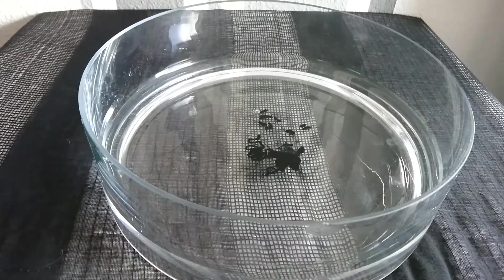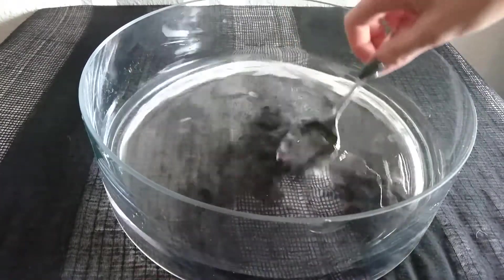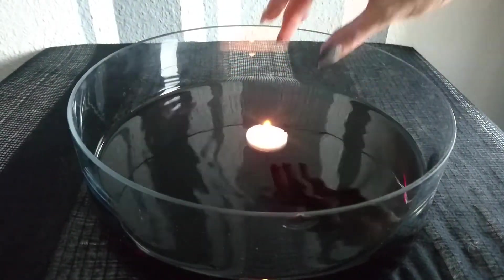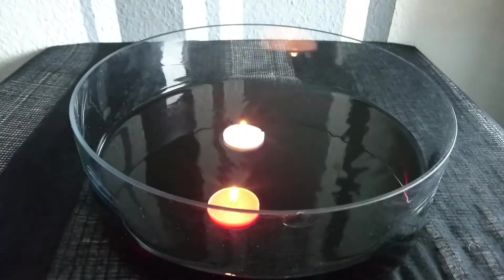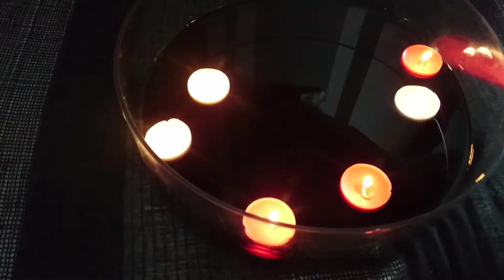Für die Tischdekoration nehmt ihr euch ein großes, flaches Glasgefäß und füllt es zur Hälfte mit Wasser. Hinein kommt etwas schwarze Lebensmittelfarbe, und danach habe ich weiße und orangene Teelichter genommen, die Ummantelung abgemacht und in das schwarze Wasser gesetzt. Rote oder giftgrüne Teelichter sehen bestimmt auch sehr gut aus, je nachdem in welchen Farben man zu Halloween dekoriert.